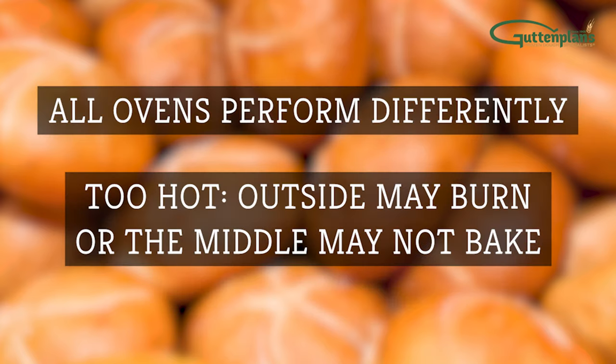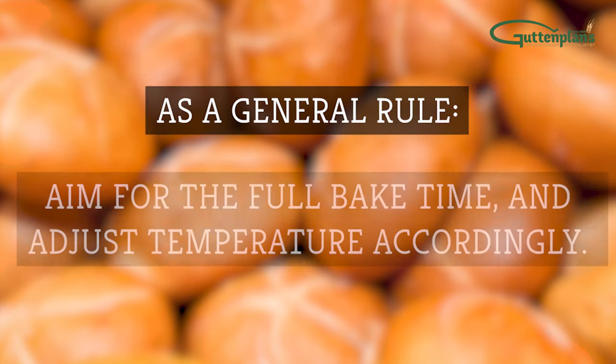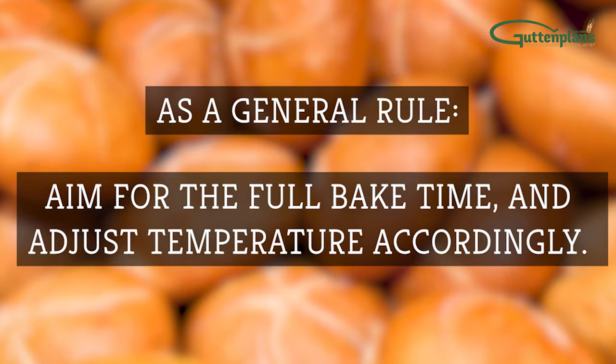If it's too hot, the outside of your dough may burn, or the middle may not bake properly. As a general rule, aim for the full bake time and adjust temperature accordingly.